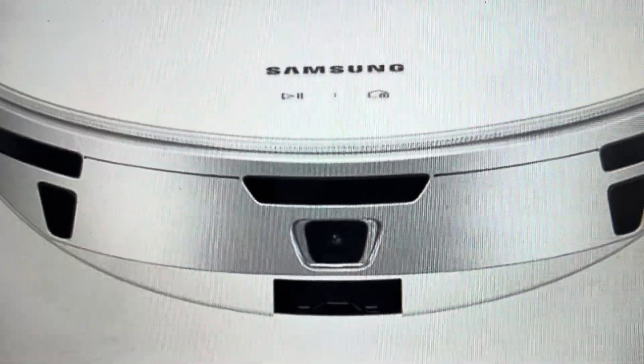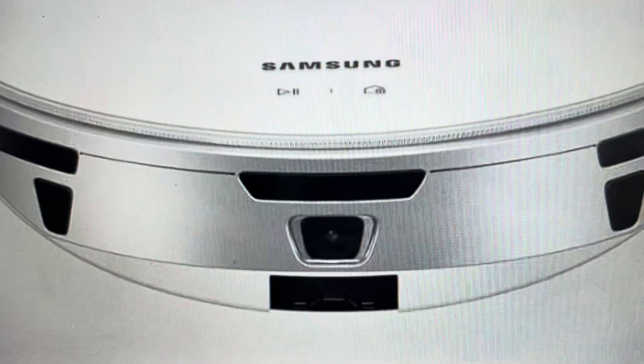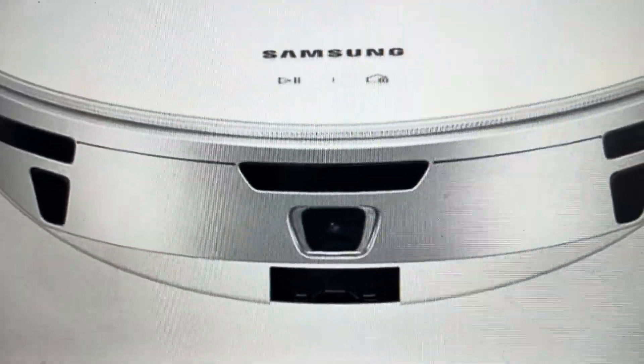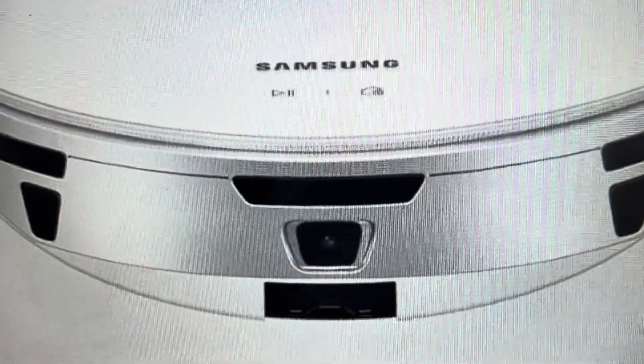Once you've done this, the robot is now reset. What you should do is go into the app and delete the device off the app, so that when you turn this back on, you can re-pair this vacuum with the app.